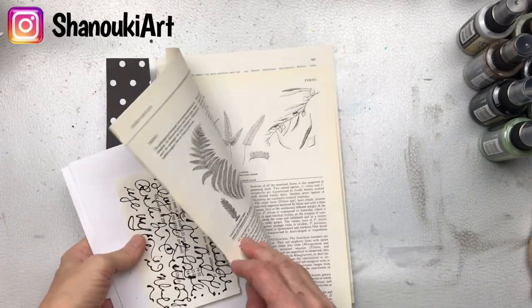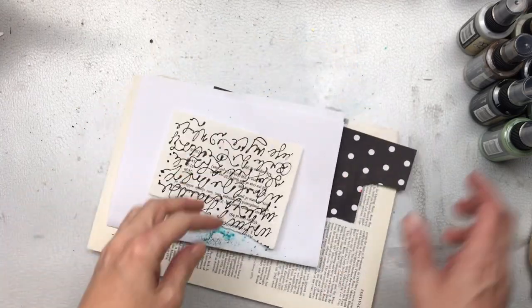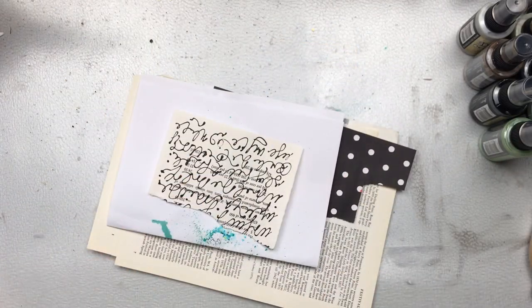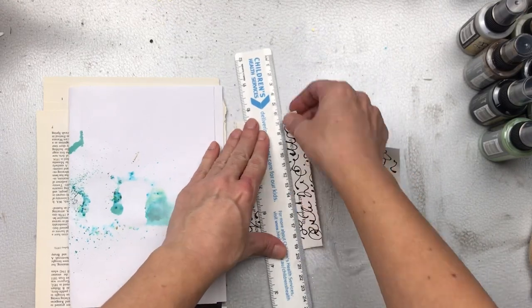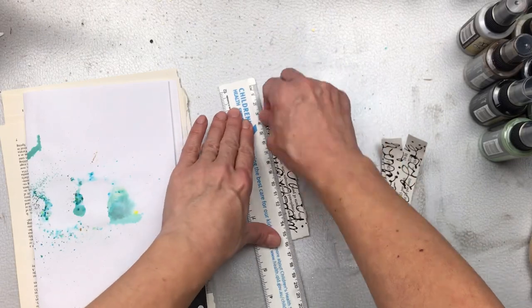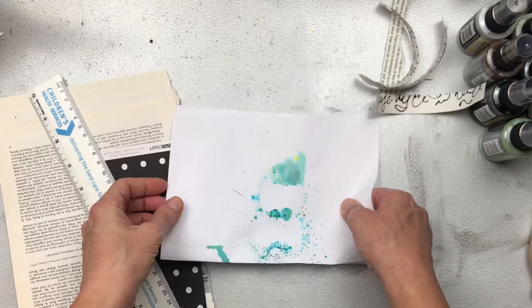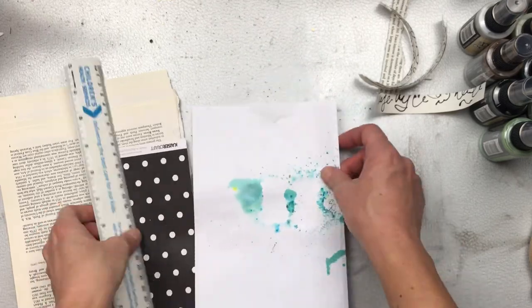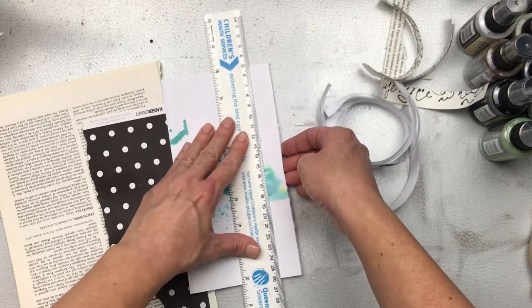To start we'll need some scrap papers — anything that you have on your craft table. I have some old encyclopedia pages, some scrapbook paper, and some paper from a novel that I've used to do my scribbles on. I'm going to rip these into strips roughly about two centimeters wide, but it really can be any size you want. Strips are better for what we're using, but you could also use just pieces of any other kind of scrap shape that you have.